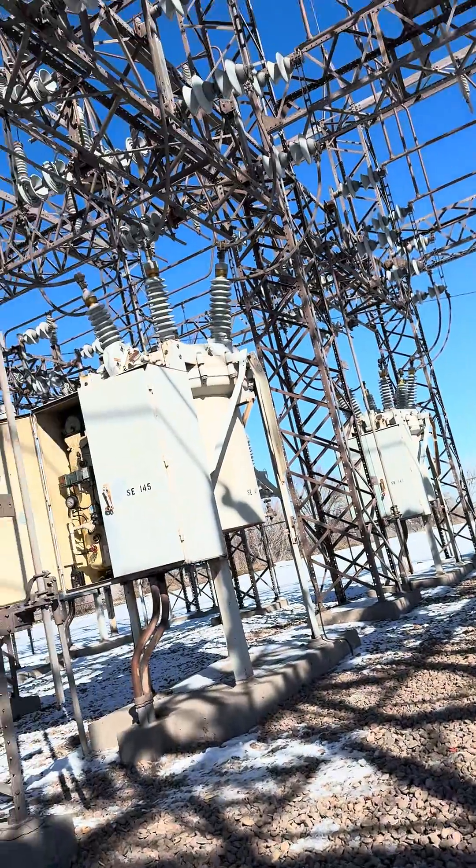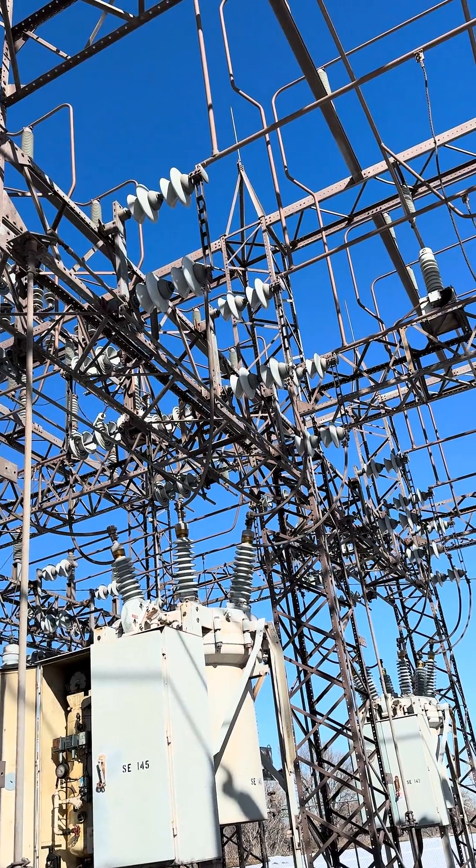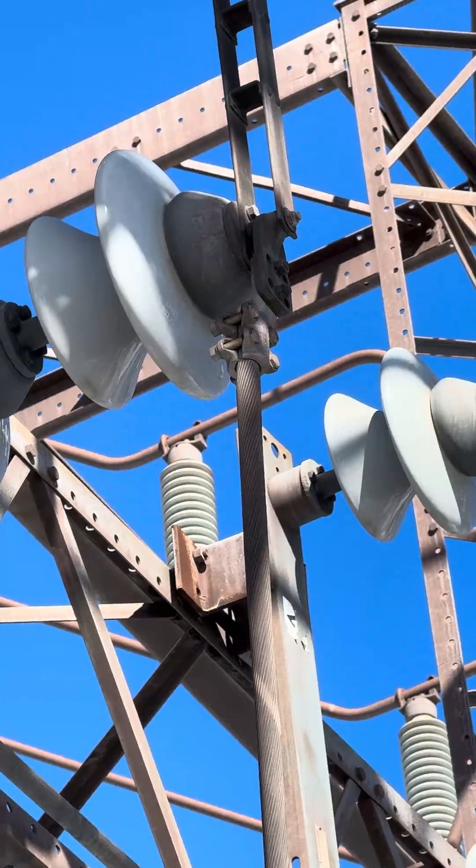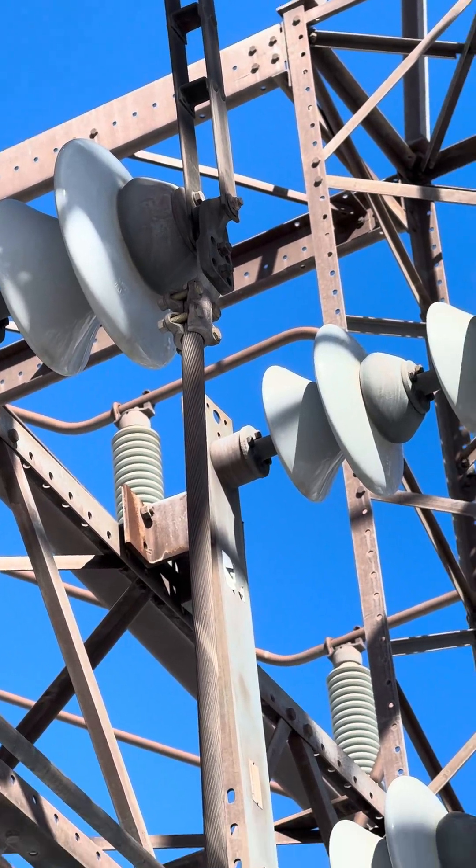Number one: the bottom joint — right there where it pivots. That needs to be nice and free and able to move well.